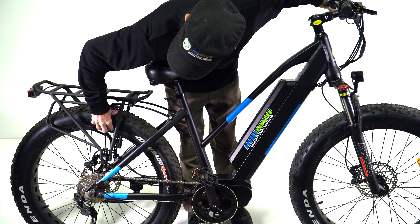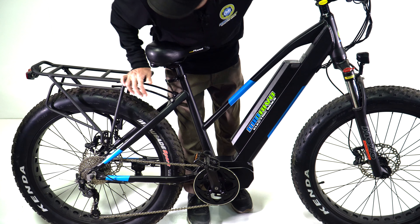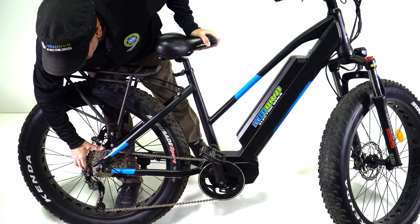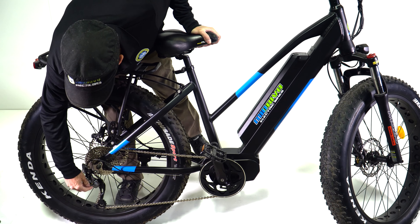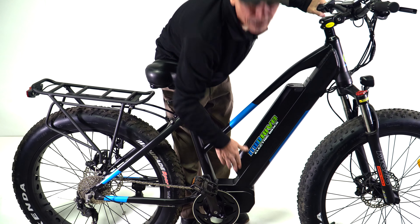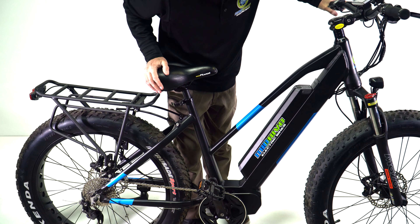It's our fat tire bike. It's got 26 by 4 fat tires on it on 4-inch rims. It's got a 9-speed cassette and a 9-speed trigger shifter. It's also got a 500-watt Dapu mid-drive motor.